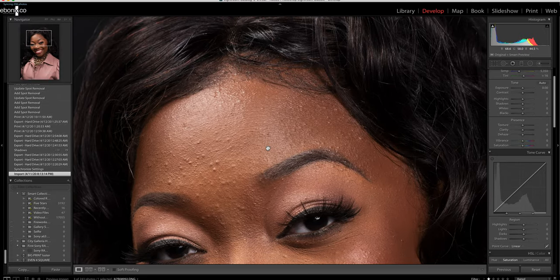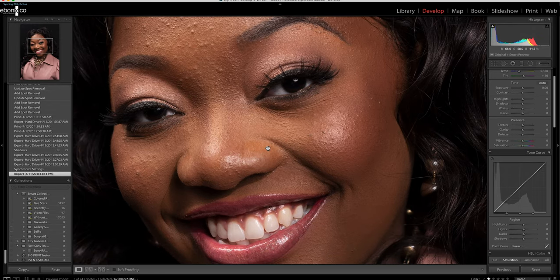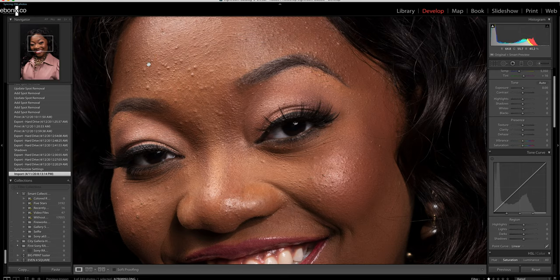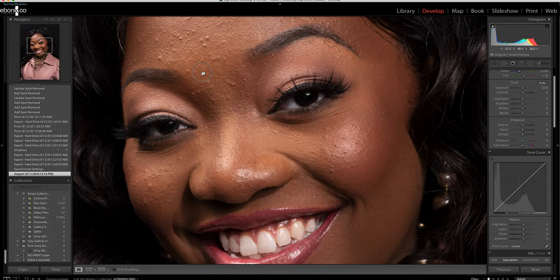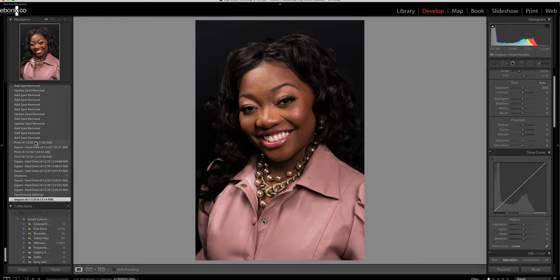When you zoom in, you'll notice that we want to clean things up a bit — take care of any problem spots or anything on the face that we don't really want to highlight in the photo. That's where the skin retouching comes in. We want to make changes, but we don't want to make Tamia look any different than she truly looks. It's a fine balance.